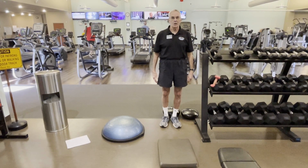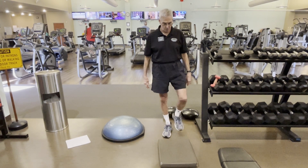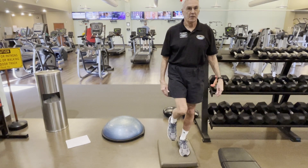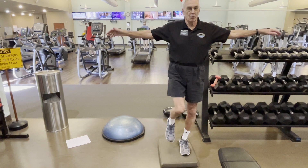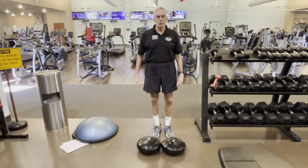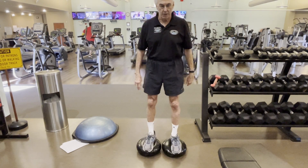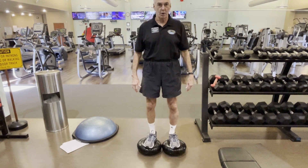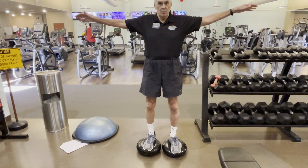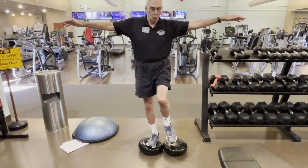The next challenge is standing on unstable platforms to challenge your balance. This is an RX pad — a two-inch thick foam rubber pad. You simply stand on it and do the same exercises as on the floor, such as standing on one foot and raising your arm. It is much more difficult to hold balance on an unstable platform, but this does eventually improve your balance.